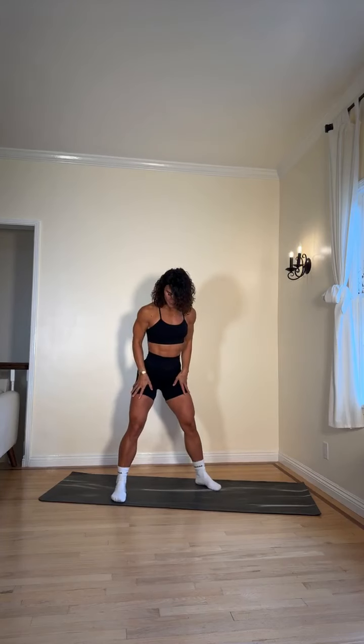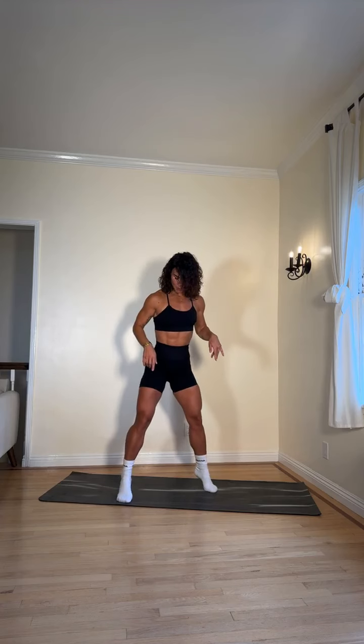Envision yourself as the warrior that you are. Amazing! The next one — we're gonna jump up and down. Keep breathing with your nose, allow those shoulders to just come up and down. We'll do about ten jumps. Then we're gonna go into a wide stance squat — come up on the balls of your feet, reach up, and exhale through the nose, forcefully.